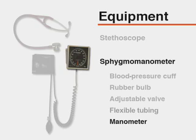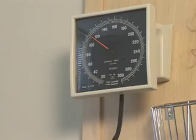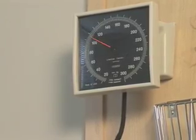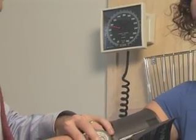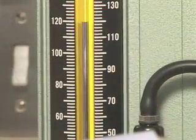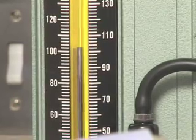Each part of the sphygmomanometer should be examined on a regular basis. The needle on an aneroid manometer should rest at zero before and after measuring blood pressure. Aneroid manometers should have scheduled recalibration at least every six months. Concerns over the toxicity and environmental impact of mercury have led many institutions to use aneroid manometers exclusively.